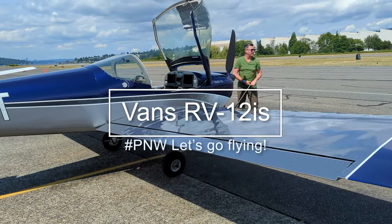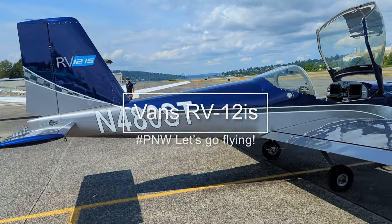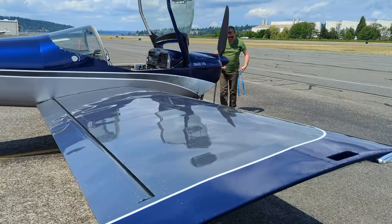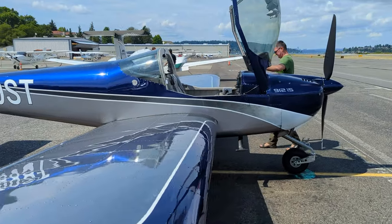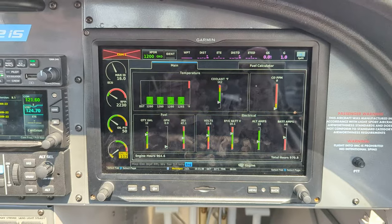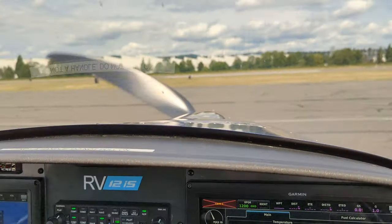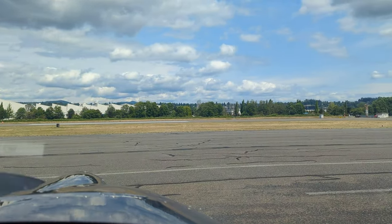I got a random phone call from this gentleman who invited me to come and fly in a factory-built Vans RV-12IS. So I dropped everything, headed to Renton, and here is the plane already pre-flighted and taxiing.